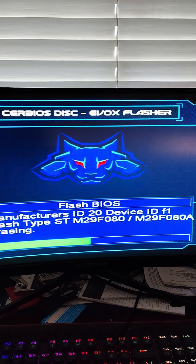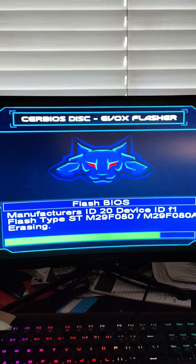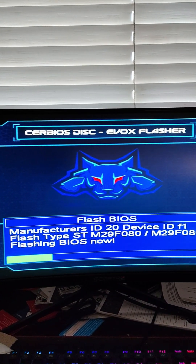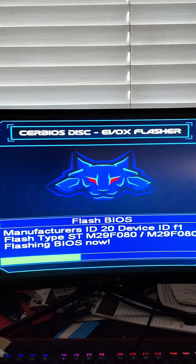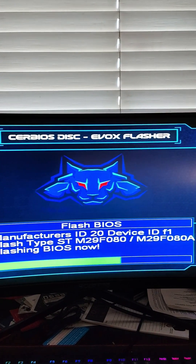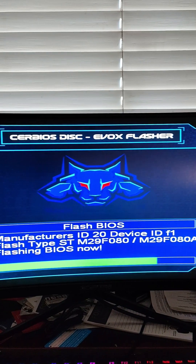I'm recording this on my computer monitor because I hooked it up to my computer while I'm working, just to show you guys the video. So if you don't want a soft mod, you can definitely TSOP flash. This is by far the best method — using this CERBIOS disk in my opinion. Also, the Hexen disk is fine too. If you're not trying to get the latest version of a BIOS and just want to flash anything on it, the Hexen 2018 disk is really good as well.